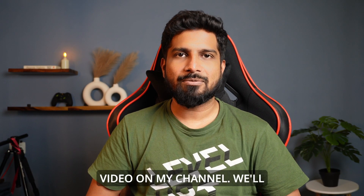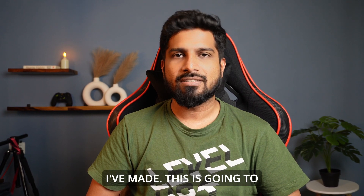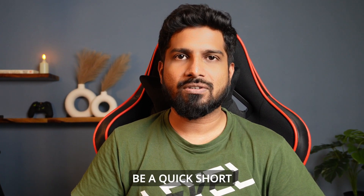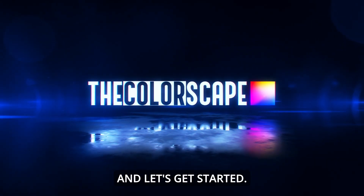Hi, my name is Samir and this is the first painting video on my channel. We'll take a quick look at the still life oil painting I've made. This is going to be a quick short time-lapse video. Welcome to the Colorscape and let's get started.